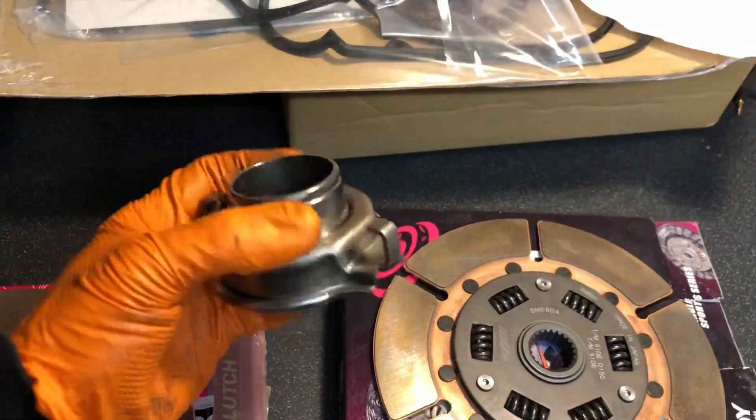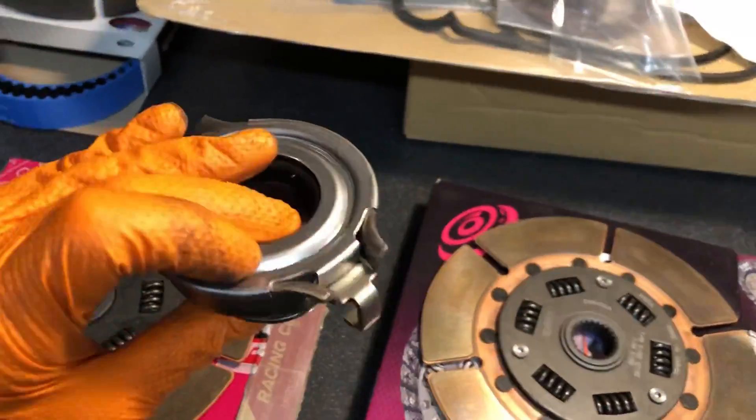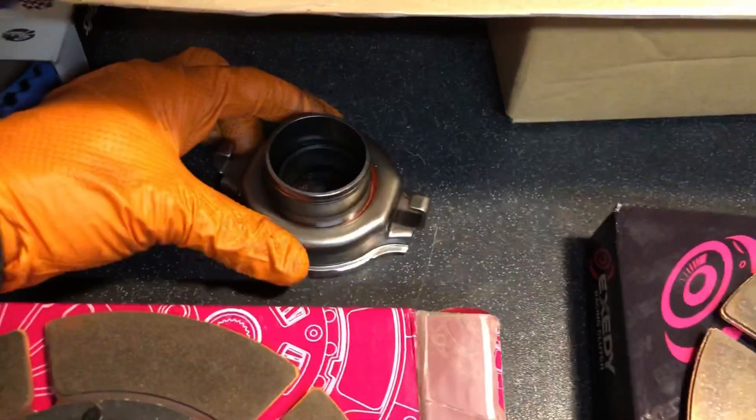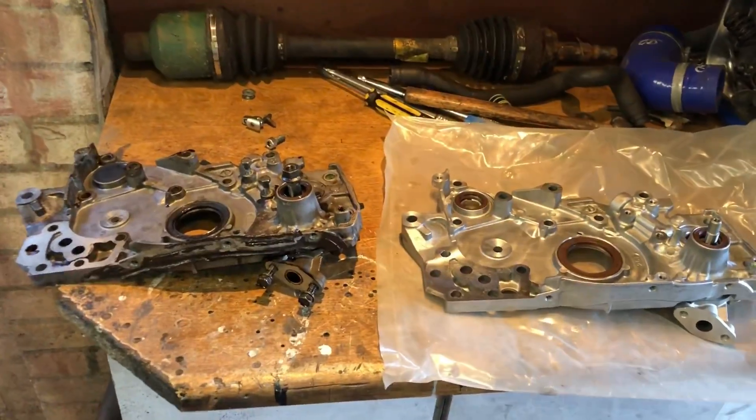We've also gone for a brand new release bearing. You always need to change your release bearing if you're doing a clutch or taking the gearbox off — unnecessary strain otherwise, especially with the amount of strain going on with the twin plate clutch. So always change your release bearing.